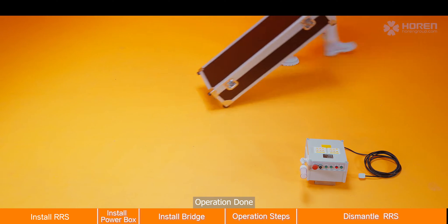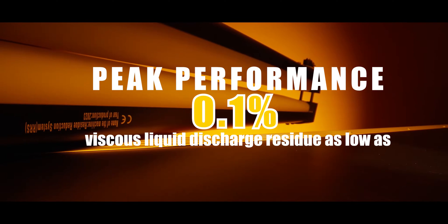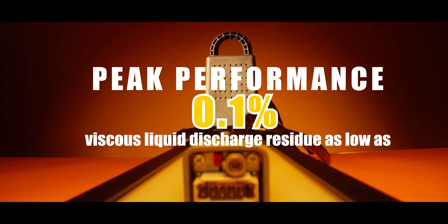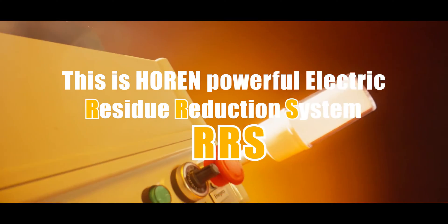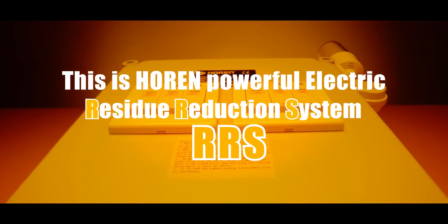Operation done. Peak performance. Viscous liquid discharge residue as low as 0.1%. This is the Horan Powerful Electric Residue Reduction System.